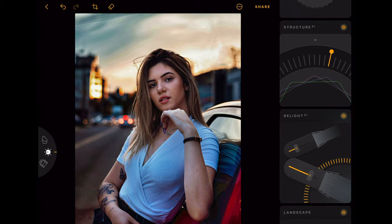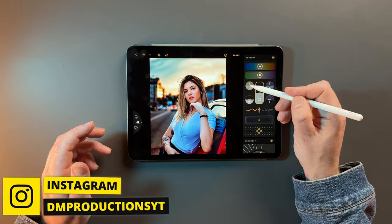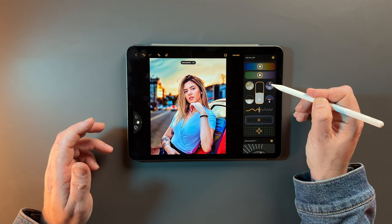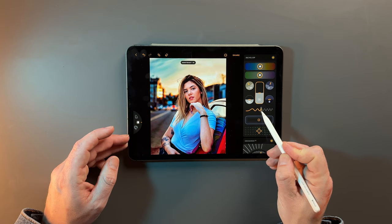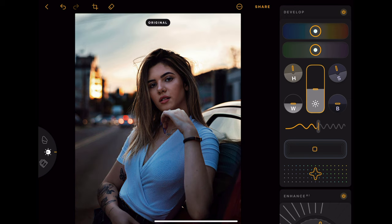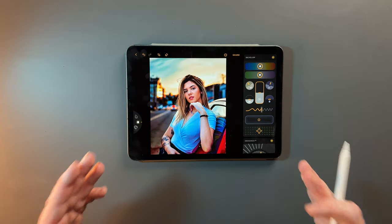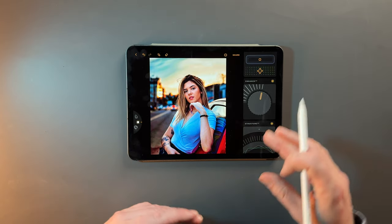If you wanted to, we can go into the Develop tab and change some more — change the highlights, decrease the shadows a little bit, add even a little bit more contrast. We don't have to do that step. What's great about Luminar is that the AI is that good, especially for beginners — it's allowing you to get great results in just two or three of these sliders.